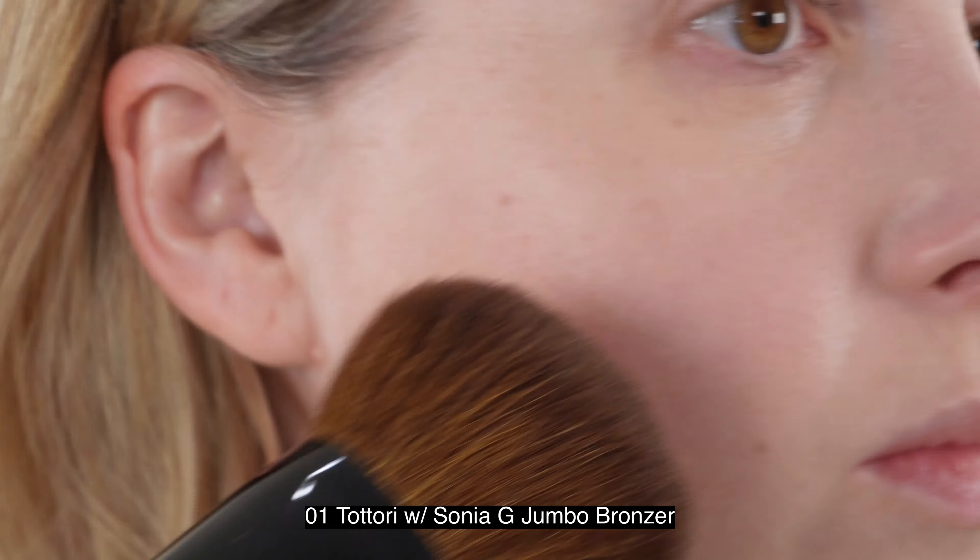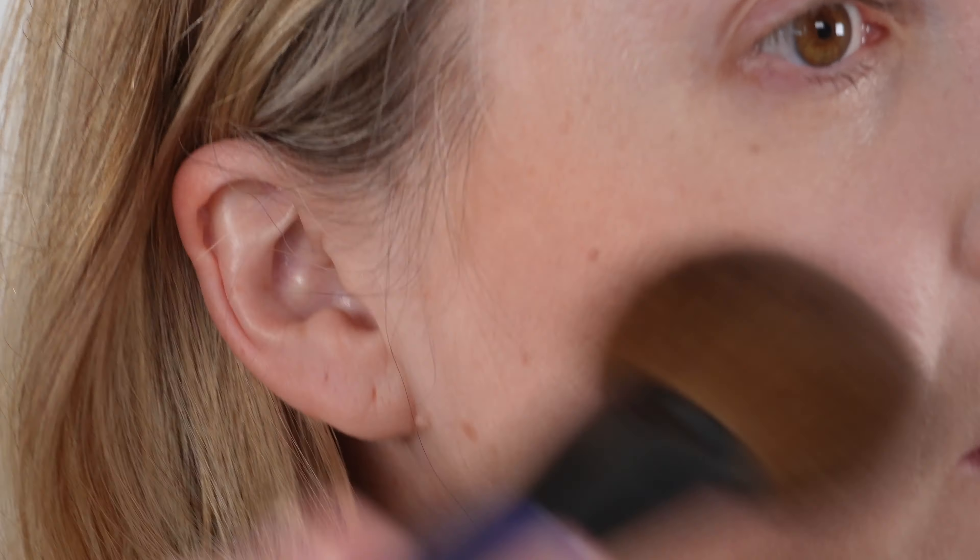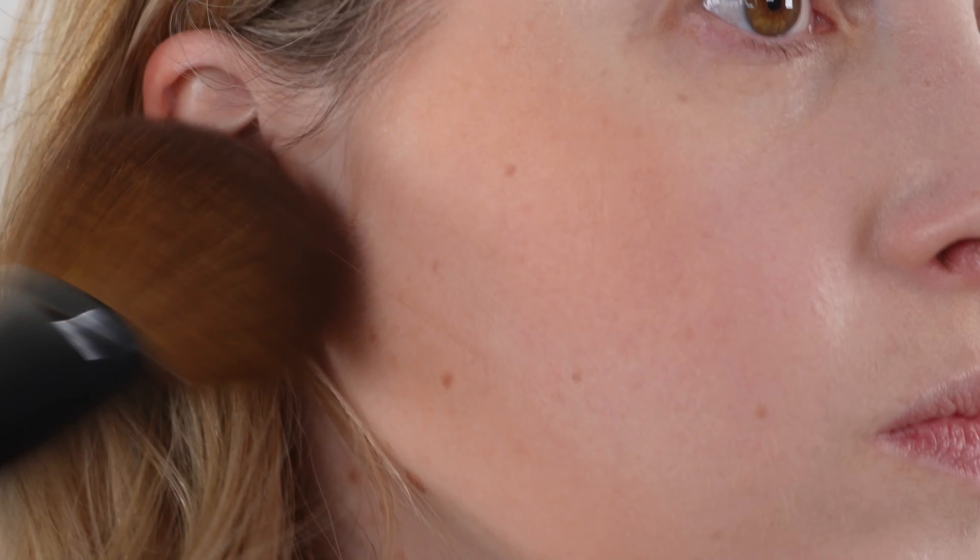Looking first at the bronzer: we have 18 grams of product, a one-year shelf life, and it's made in Italy. This retails for $105 US dollars, although Bergdorf's had it for something like $98 — so check around just in case. According to Hermes, this is a semi-matte mineral powder trio of sunny colors with a natural sun-kissed finish.